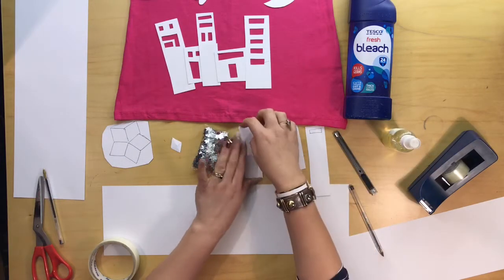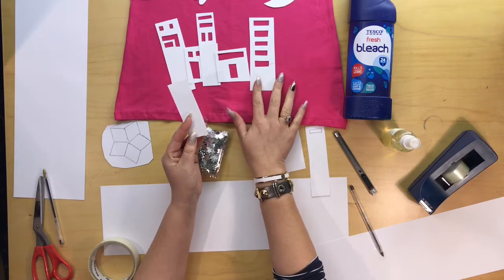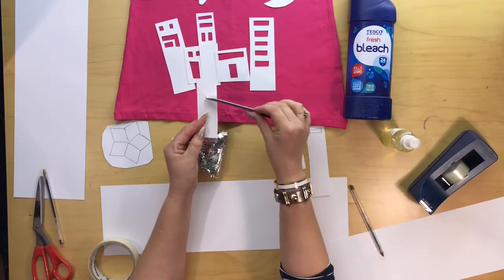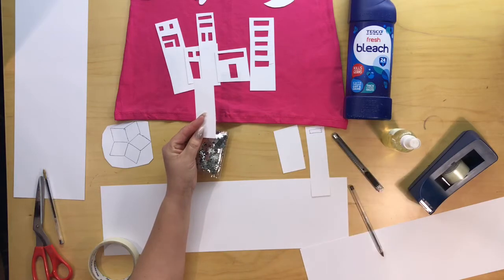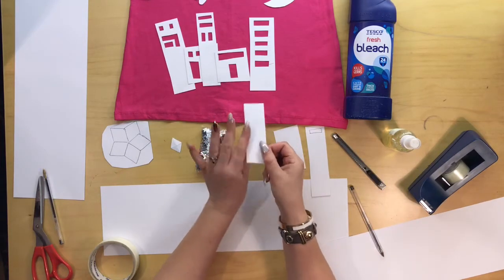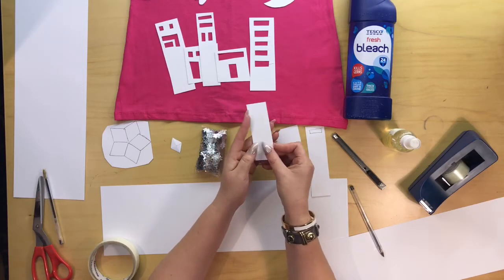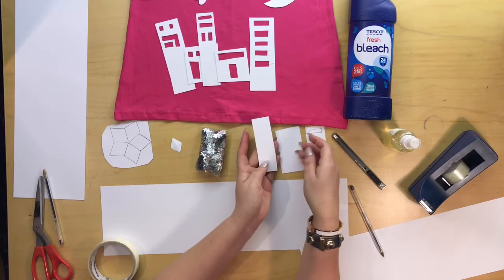I've cut out some strips and made them into little buildings. I used a Stanley blade to cut out the patterns on that one, so they're pretty easy to make. I'm using card because it's the best to use — a heavy paper or card. You don't want to use just normal paper because it'll get too wet when you spray the bleach.